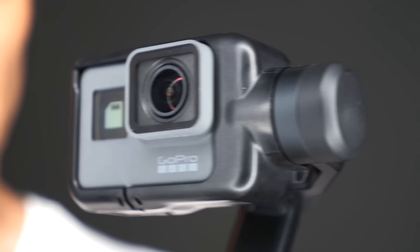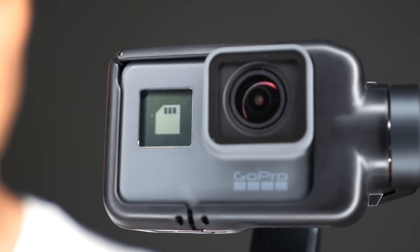GoPro, along with their GoPro Hero 5, have brought out this thing called a Karma. This is a stabilizer that you put the GoPro 5 on. You turn it on here, the little lights flash up, and you're ready to go. The gimbal handle itself will last for an hour when fully charged, and it does come with accessories so that you can charge that handle 70% faster than other gimbals.